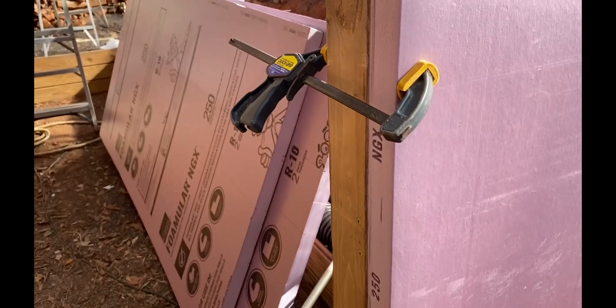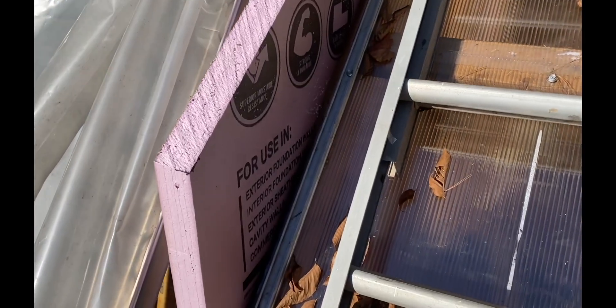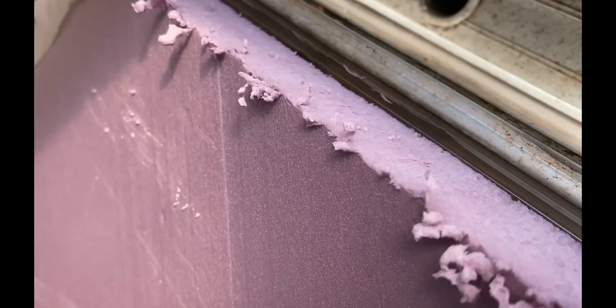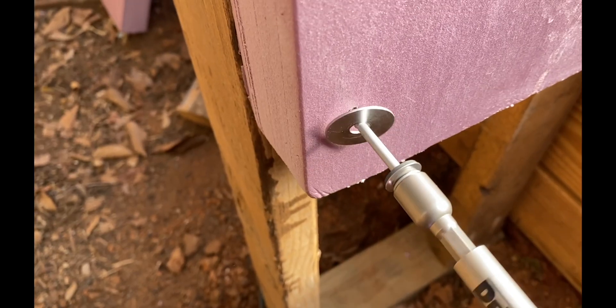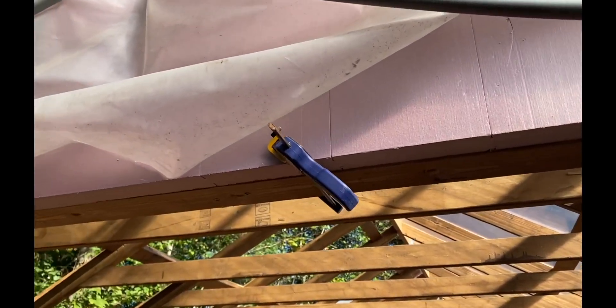You take the whole sheet and stick it on here — it goes down to here to piece that part in. I did this on both sides: take this and stick it up through there, the whole sheet, and draw a line where it needs to be. Cut it off with a handsaw and it's all lining up pretty good. Cut it off — it's up there, clamped on.